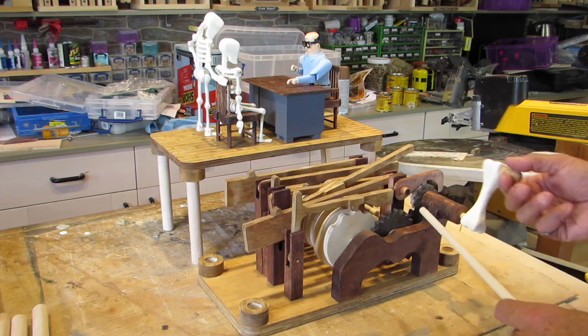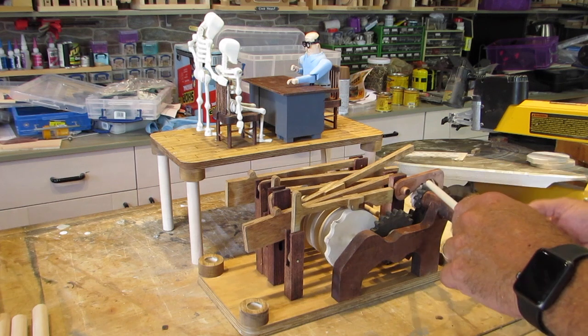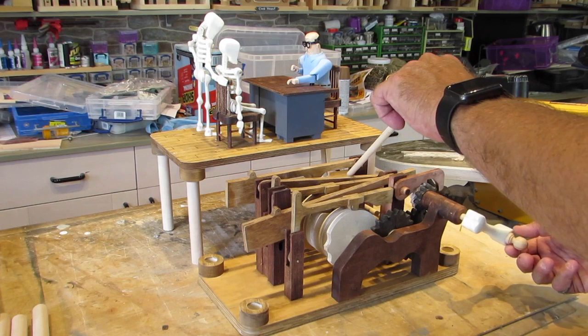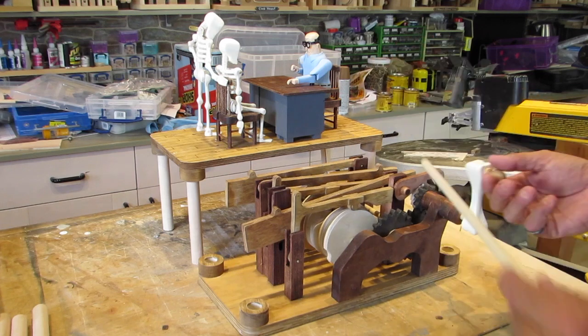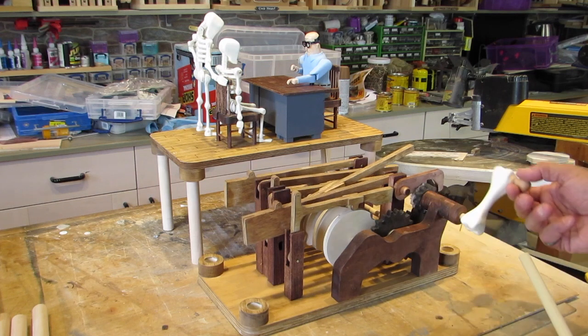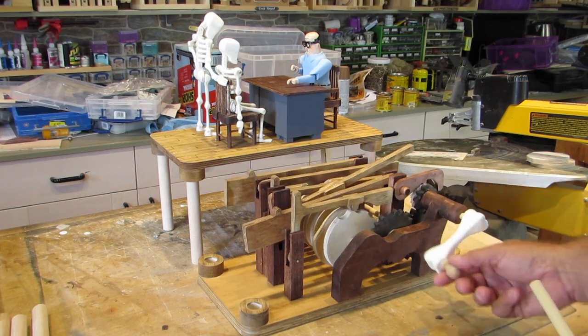The gear reduction again is a standard eight. It goes from a 10 tooth down to a 20, a 10 down there to a 20 here, to a 10 on the other side to a 20 tooth on the main shaft. So that's about an eight to one reduction, which is not a bad speed for the story to unfold when you crank it at this speed.